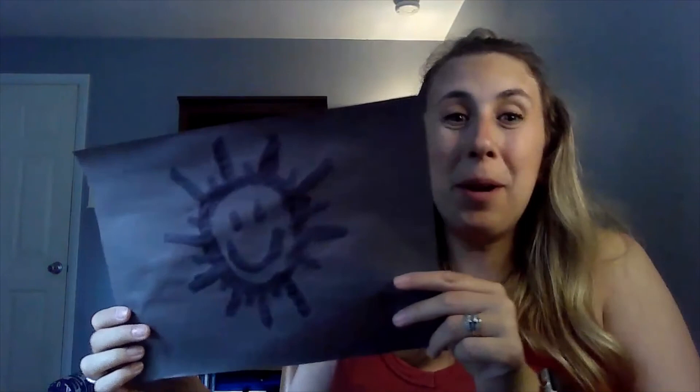I hope you guys have fun painting with your sunblock and we'll see you for the next Take-Home Kit. Bye!